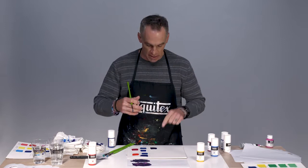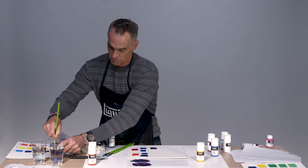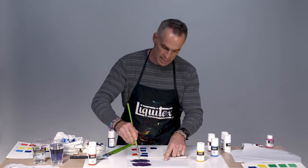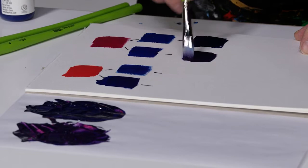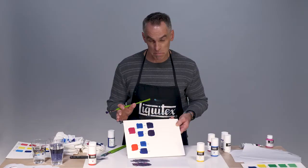Clean off your brush — make sure you have fresh water. Another tip: clean up the water from time to time because it gets muddy, and you want to be really clean. Now we'll take our bottom mix — quinacridone magenta and phthalo blue red shade — and put our swatch of color there. Very, very strong. And now with those two colors, we're going to make mixes with titanium white.